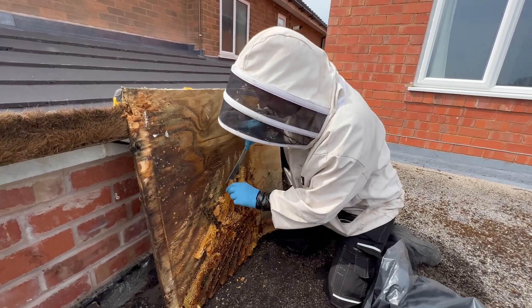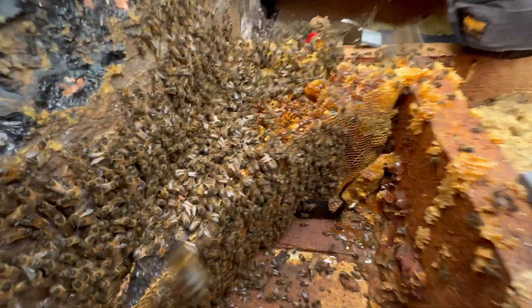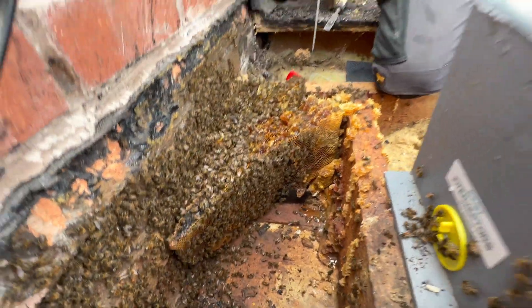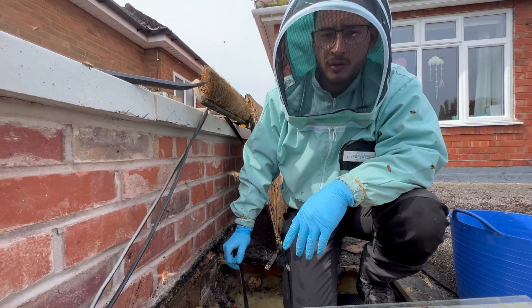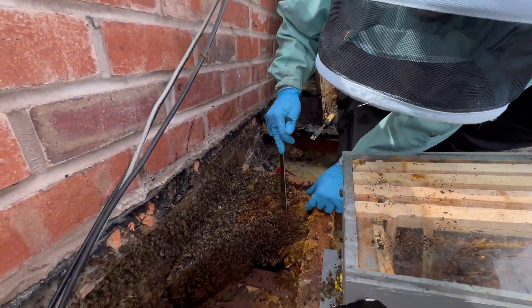Let's not chop the head off this one. Accidents happen, even to queens. I can't believe how much stores they've got already. Look at the bees up the farm. They were empty two weeks ago and I was getting worried about them, and then they've just made all that honey in the space of two weeks. Make hay while the sun shines - that's what the bees do.